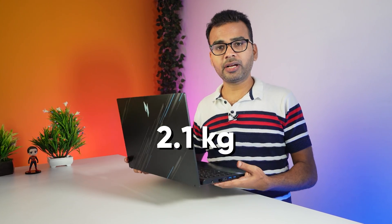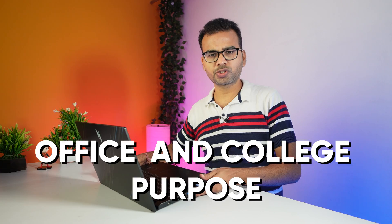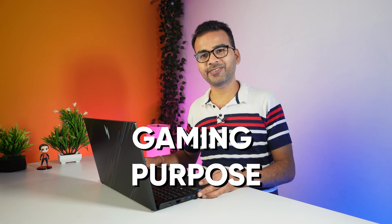The total weight of this laptop is around 2.1kg, so if you travel a lot, I don't think you're going to have any problem. The laptop comes with a very simple look and design, so this laptop can be used for office, college, and gaming purposes as well.